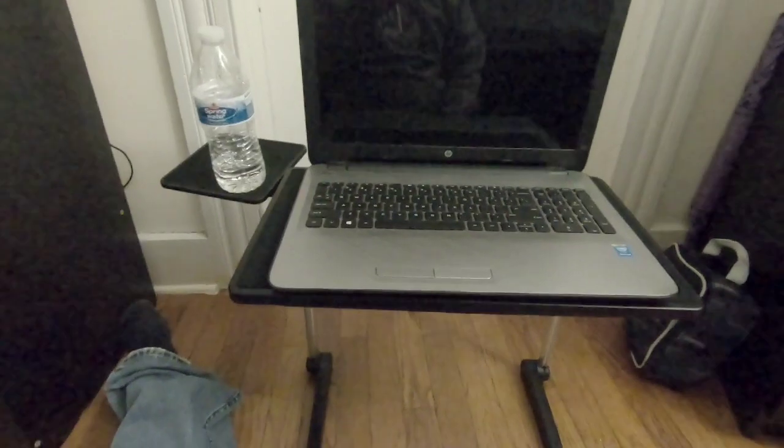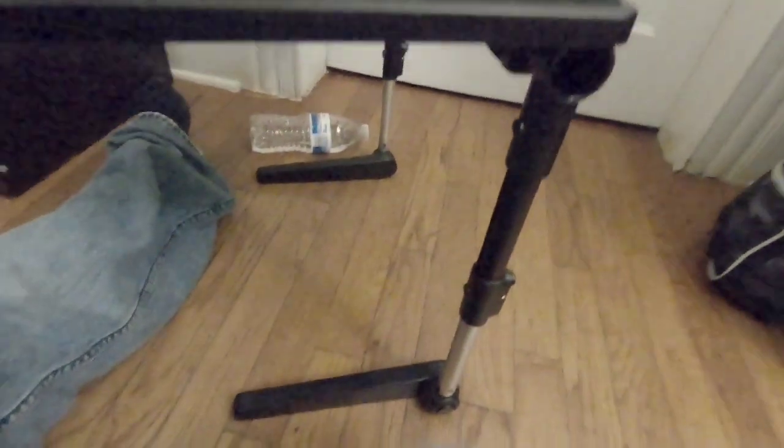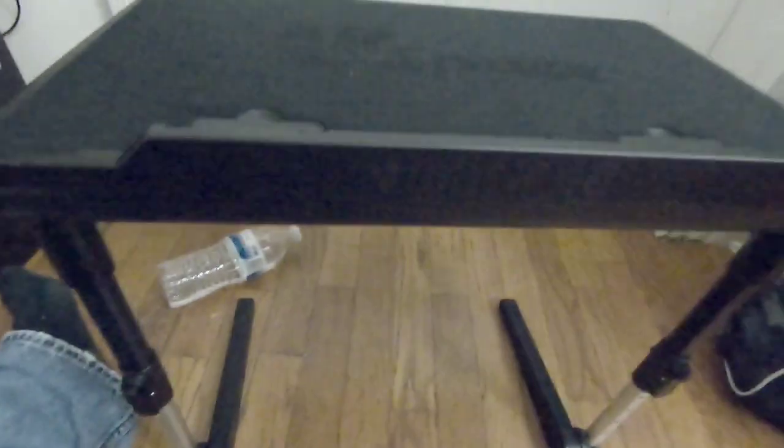Let me show you a quick demo of this table. It works pretty cool — you can hold your bottle of water or your mouse if you want to use it that way. Just remember when you do the adjustments of the legs, it has little holes — put both of them to the same size. Also make sure your feet are locked in. You also have a USB charger — plug it in the bottom, connect it to your computer, and it will cool down your laptop.